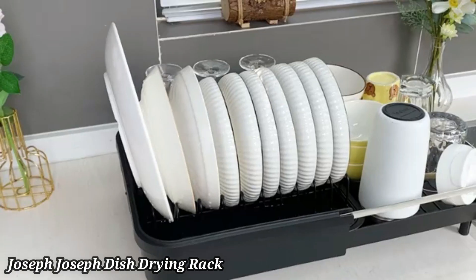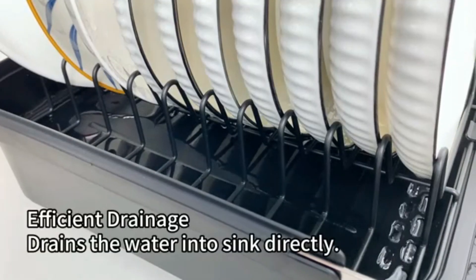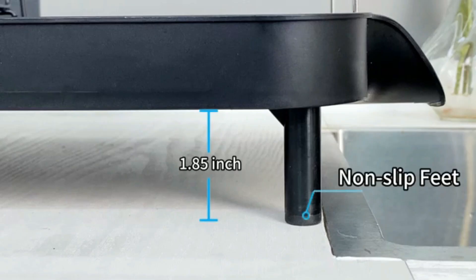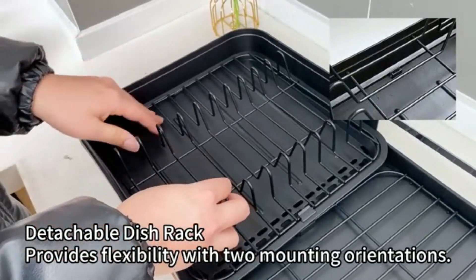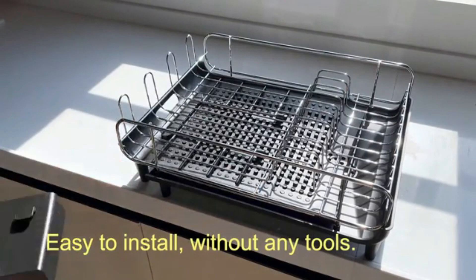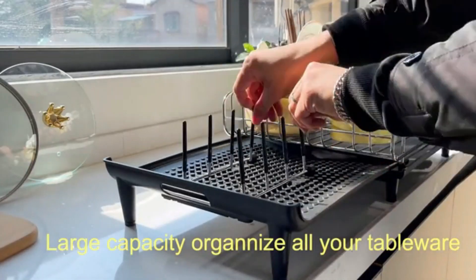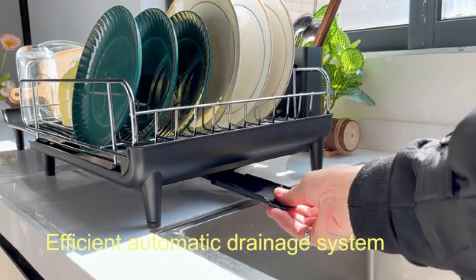The Joseph Joseph Dish Drying Rack offers a stylish and practical solution for drying your kitchen essentials. Designed with an innovative tiered structure, it maximizes drying space while minimizing countertop clutter. Made from durable, rust-resistant materials, this rack is built to last. The integrated spout allows water to drain directly into the sink, keeping your surfaces dry. The removable utensil holder adds versatility and convenience. Non-slip feet provide stability on any surface, preventing accidental movement. Easy to clean and maintain, it's perfect for modern kitchens. Its sleek design complements any decor, making it both functional and aesthetically pleasing. Ideal for organized, efficient kitchen setups.